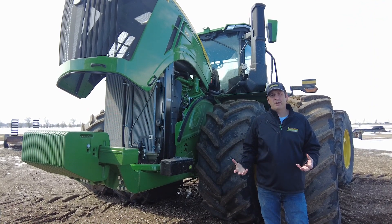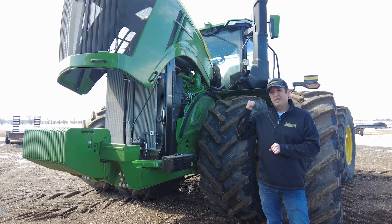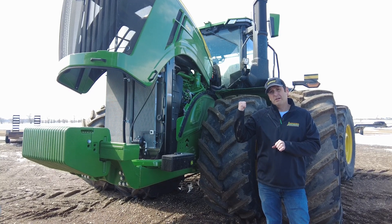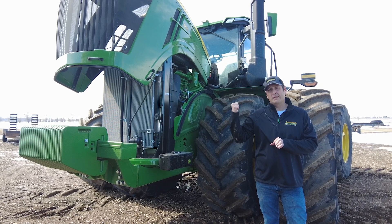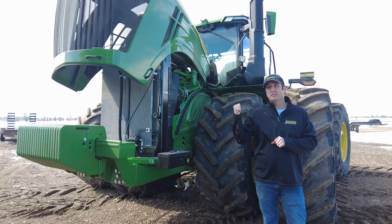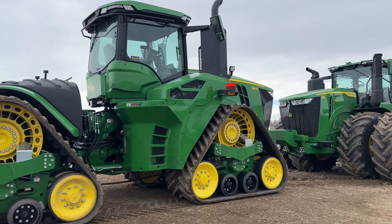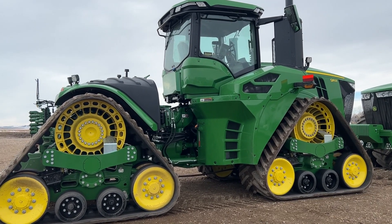Let's talk about ballast on the new 9R tractor. We've got increased limits on the new 9R. The 9R 490 through 540 have a total ballast limit of 60,000 pounds — that's an increase from where we were in the past. Our 9R 590 and 9R 640 can actually go all the way up to 67,000 pounds.